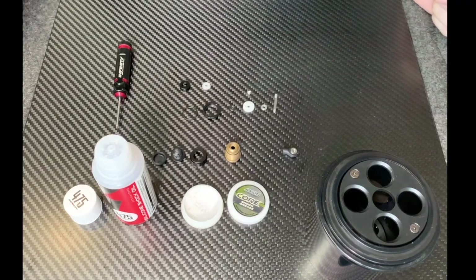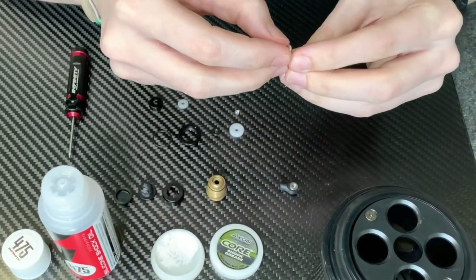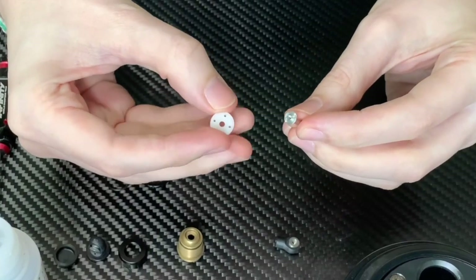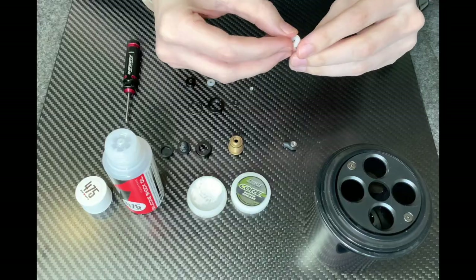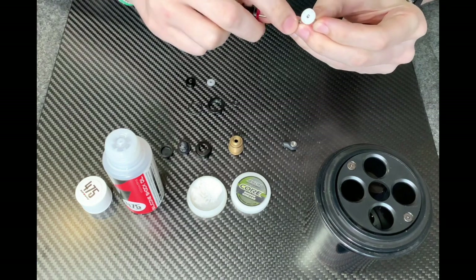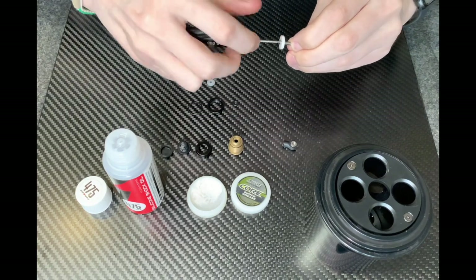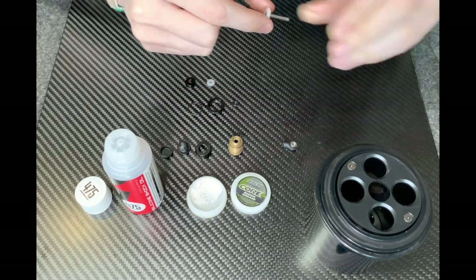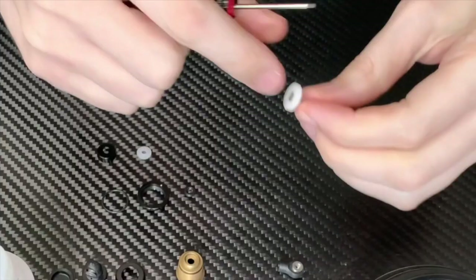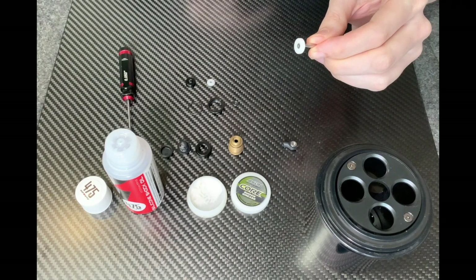We'll do a run through of how I normally build a shock from start to finish, starting with the piston. First we slide on the small washer and then double check the piston — when you first put it on there's a bigger recess on one side and that lines up with the pin. Then you take a very small countersunk screw and carefully screw that in, using short pliers to make sure it's tight. You're left with a flush fit for the top of the piston, giving more clearance for the bottom of the shock platter.